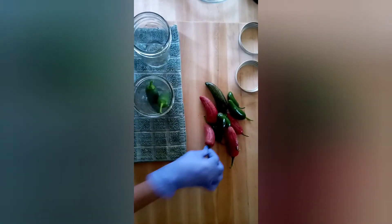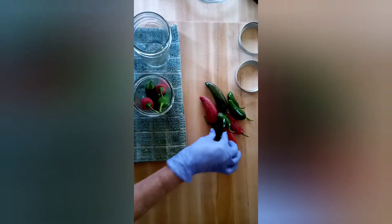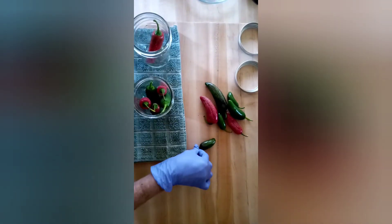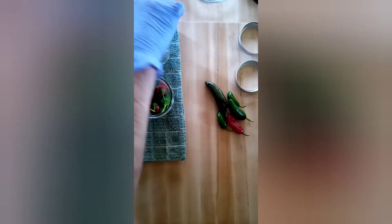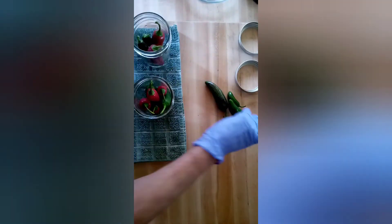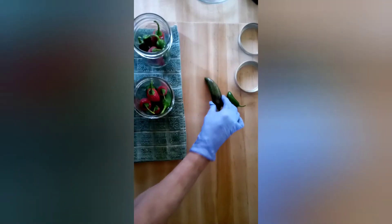I put these gloves on because I'm sure that these are pretty hot and I don't feel like having jalapeño juice in my eyeballs today. I'm just bringing my vinegar and salt mixture to a boil and then I'm going to add it to these jars.